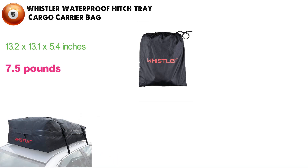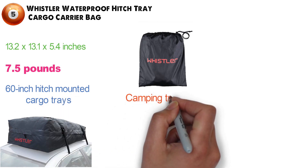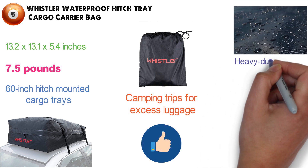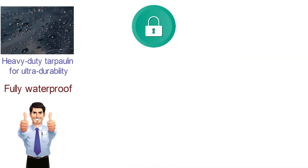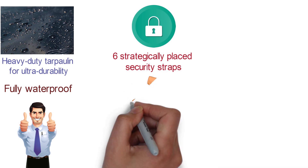The Whistler Carrier fits on a standard 60-inch hitch-mounted cargo tray. It's perfect for use during camping trips for excess luggage, sports equipment, tools, and more. Its rainproof construction features heavy-duty tarpaulin for ultra-durability, and it's fully waterproof so your possessions stay dry even through heavy rain or snow. This carrier bag comes with superior security features — its six strategically placed security straps attach to the hitch and keep the bag firmly mounted.